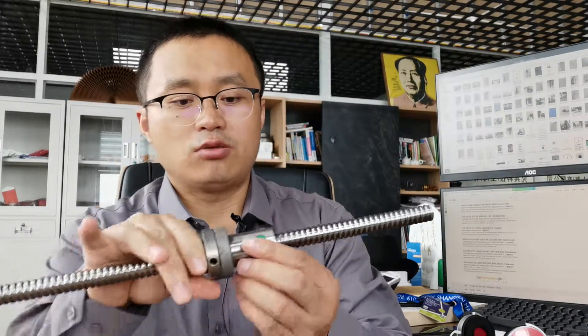Hi guys, this is Tiger from RobertDig. In this video I want to show you the left head and right head both screws. In my previous videos, if you have focused on our RobertDig channel, you will find that I have mentioned the left head and right head both screws. But today in this video I just want to talk about both screws separately.